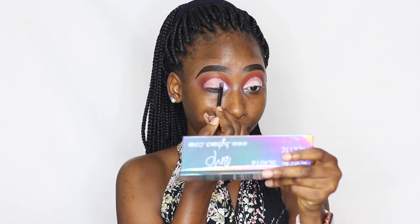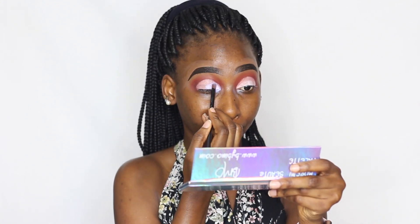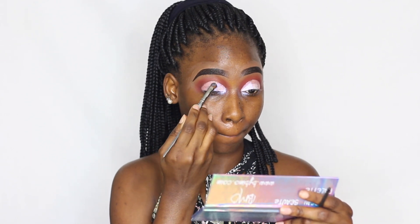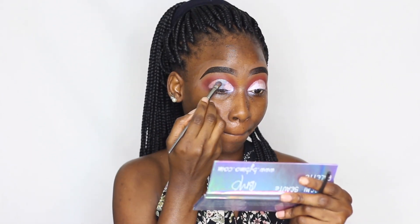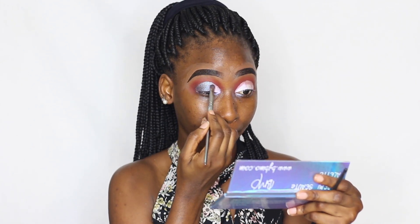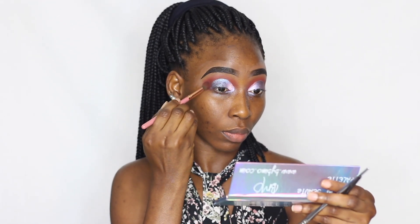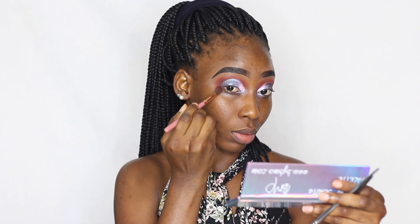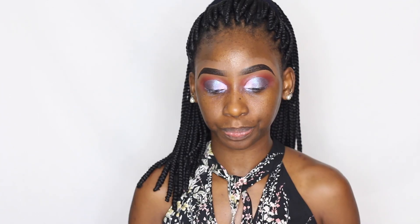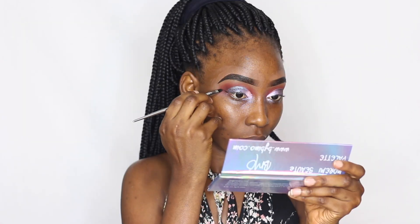Now I'm going into this iridescent shade from the palette — it looks white but it has purple specks and it's a very beautiful color. I follow that up with another shade from the same palette, a bubbly bluey-turquoise kind of shade. Then I go back into the deepest transition color to blend out the edges of the eyeshadow, ensure there are no harsh lines, and clean up the crease and transition area.